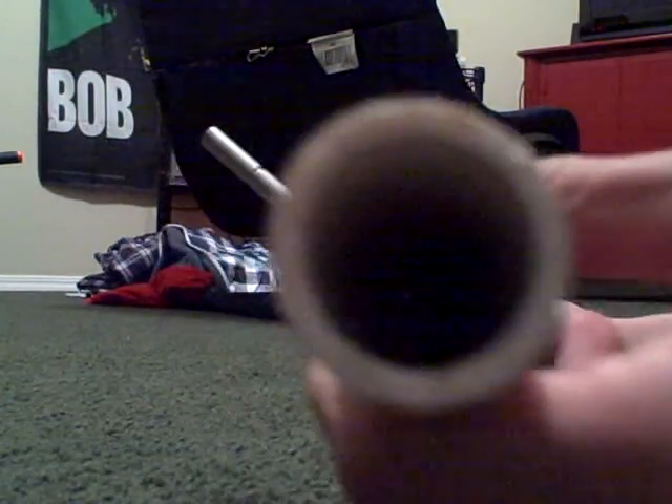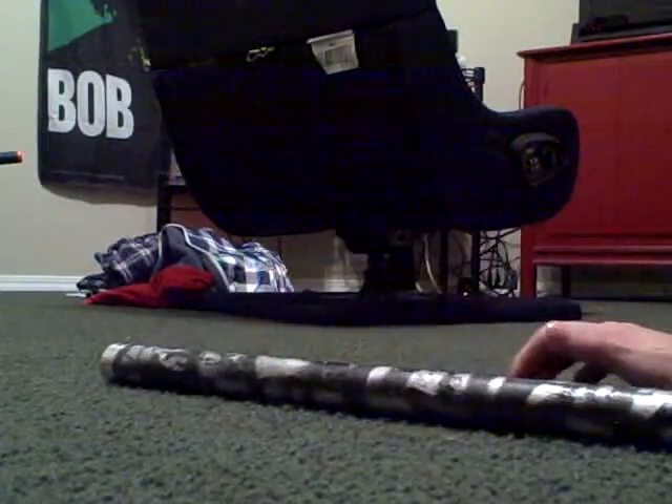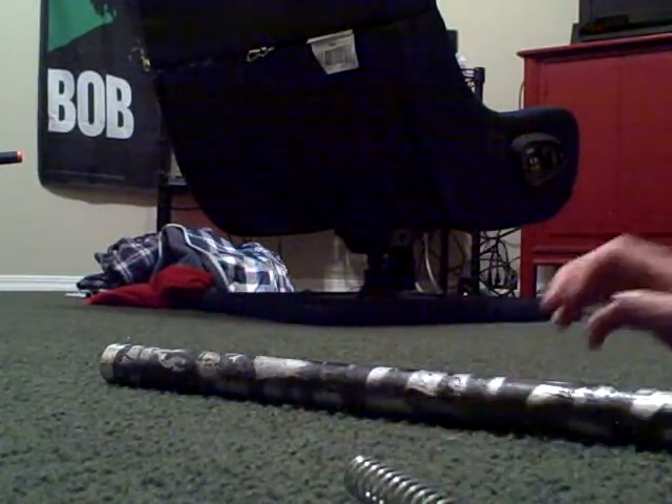I took the back off. This is the spring right here. I took apart an old crappy airsoft gun and put it in there. And this is what we use as our barrel stopper — pretty much, that's what keeps the spring from coming back out.